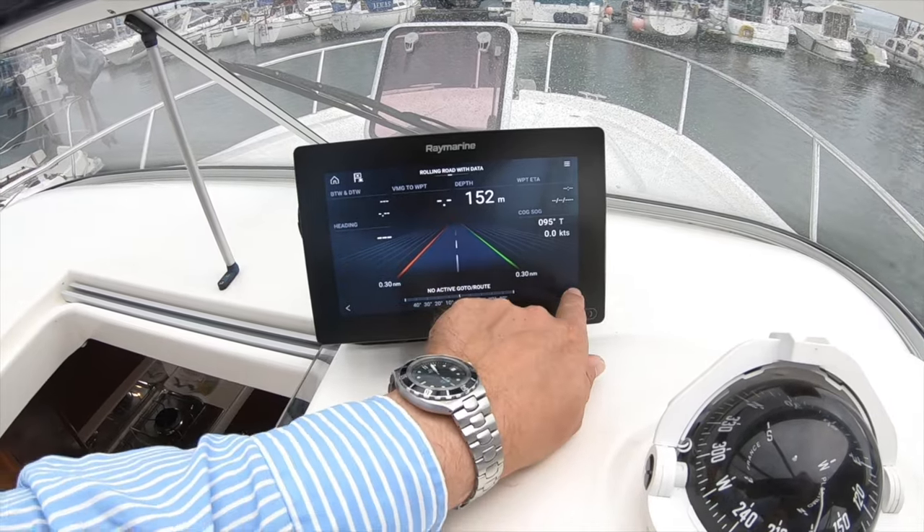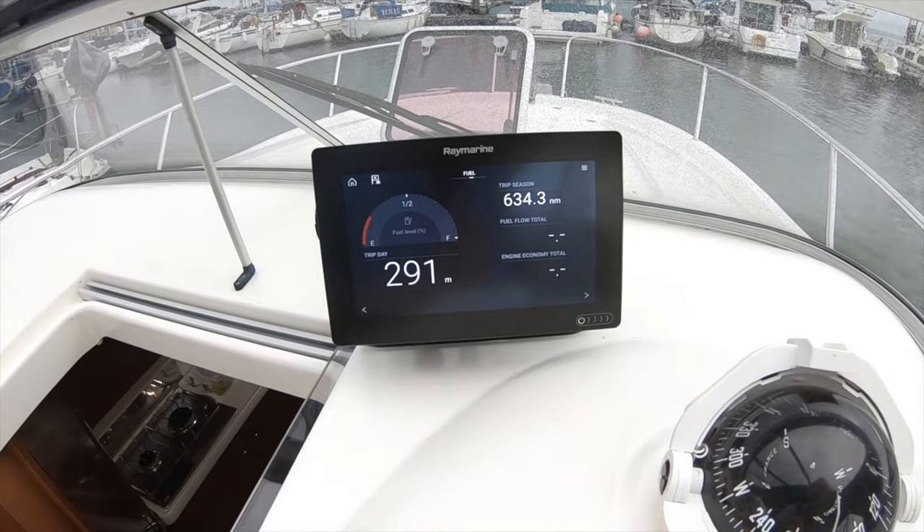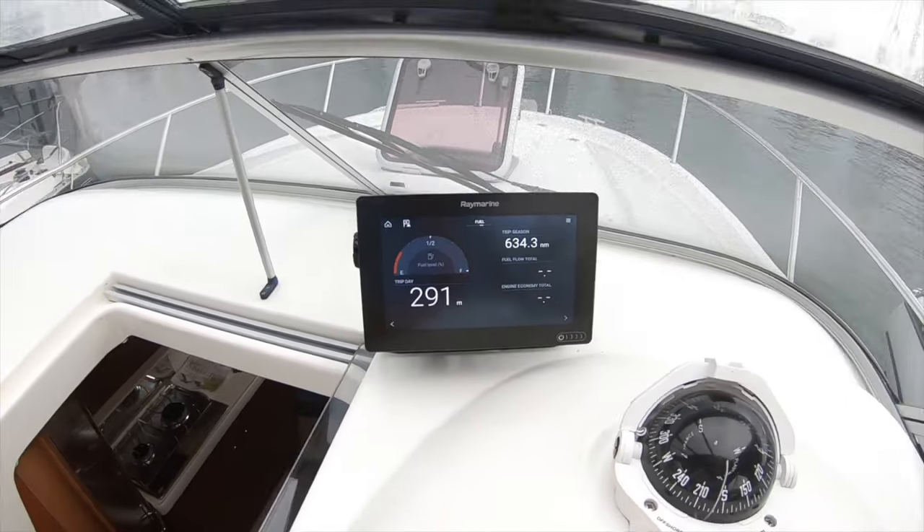The helm has a Raymarine Axiom 9 multifunction screen with charts, depth, and engine data linked up — including navigation direction, waypoints as a rolling road, fuel consumption, total fuel flow, and engine economy so you can see how adjusting trim or speed affects efficiency.